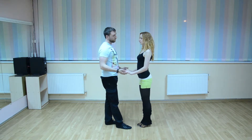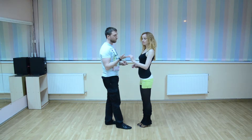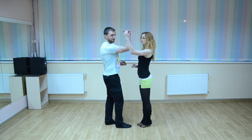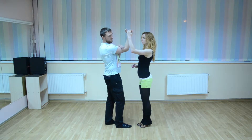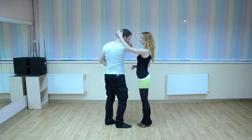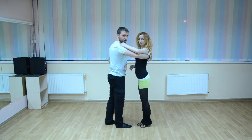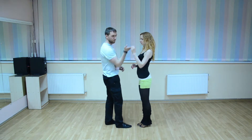First of all, you should study one new move. Up your hand and here you see your partner, and then bring your hand to your neck and you are in closed position. It is just this move.